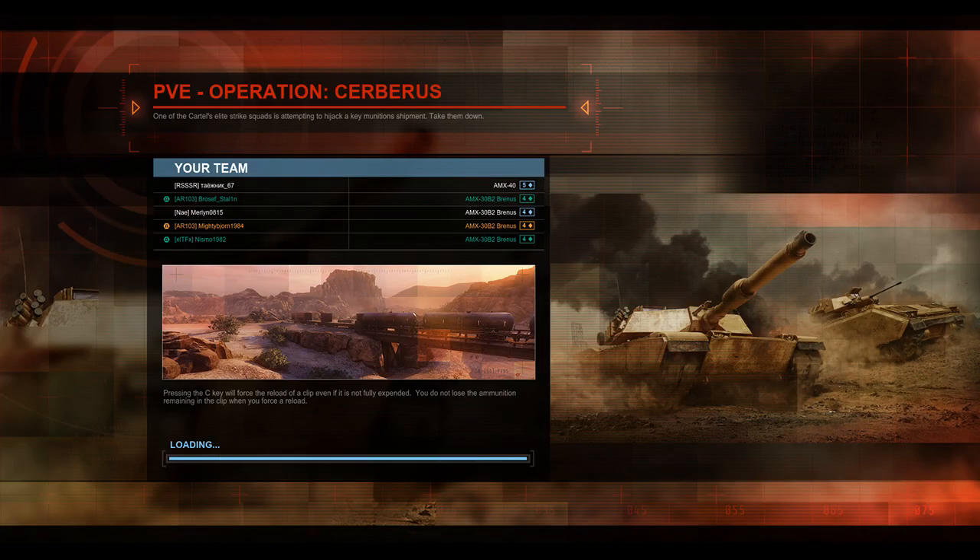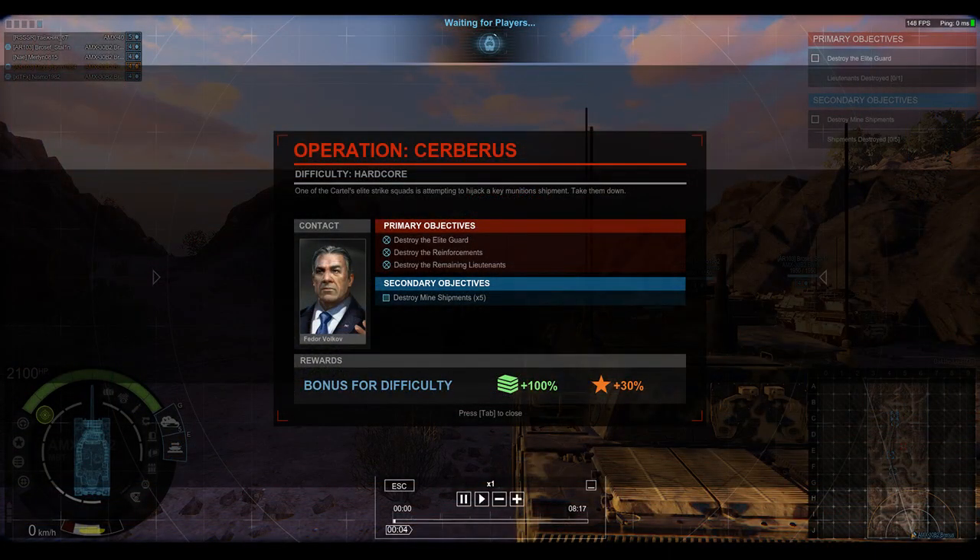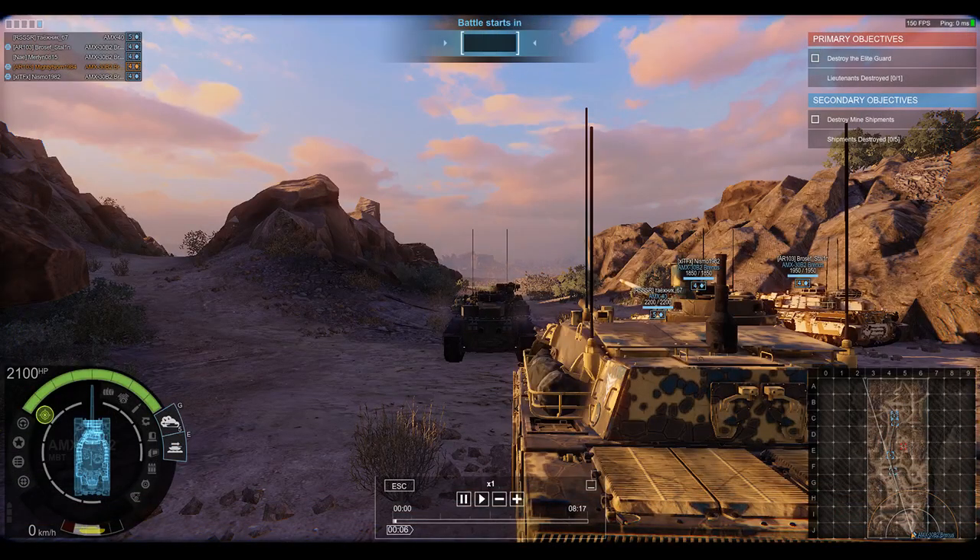Welcome back everyone to another Armored Warfare replay. I am your host Bjorn, and I will give you a disclaimer - this video will probably go a bit long. There's quite a bit of information here about the AMX-30 B2 Brennus. I am platooned here with Broseph Stalin, a semi-regular viewer who also has an AMX-30 B2 Brennus.